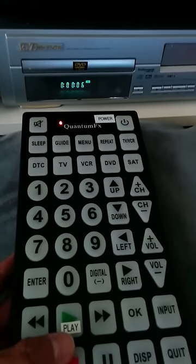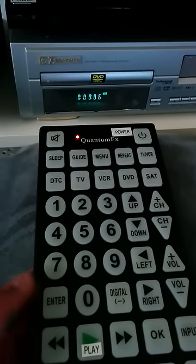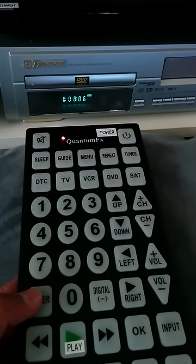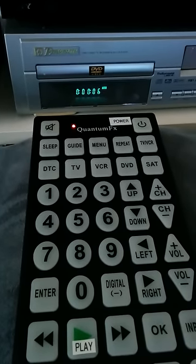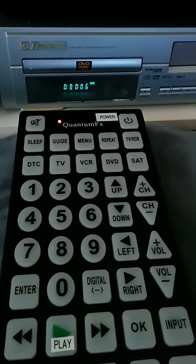If you were wondering why I put labels on the remote — I mean, it's kind of obvious, but I got this for my mom. It makes it a lot easier. It's a huge remote, but she still doesn't have to decipher what the symbols mean.